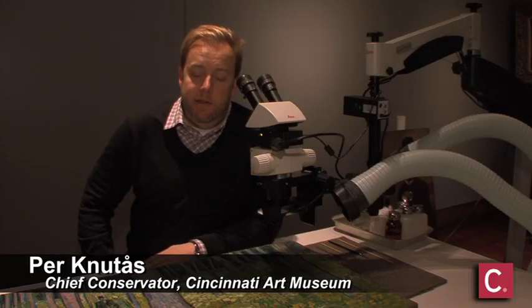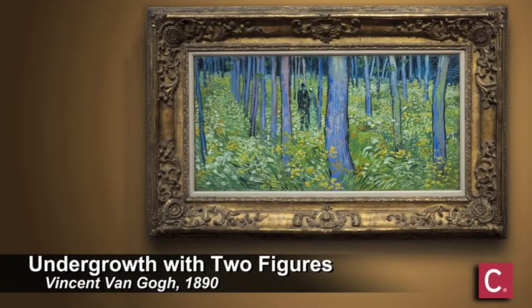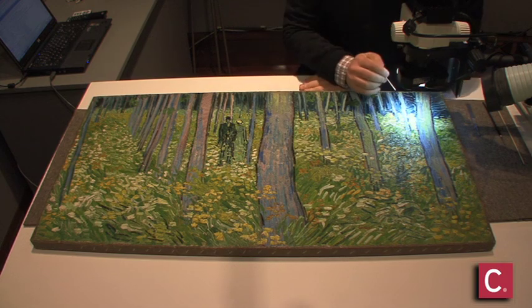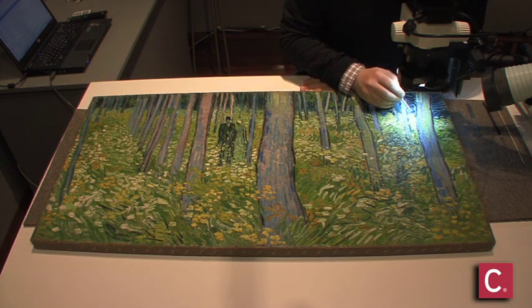This is one of our treasured paintings in the collection, and it is going to go on loan to a museum in Philadelphia. Instead of tucking it away behind closed doors and having to do the work in our normal conservation lab, we decided to do it on view to show people the work it takes to have a collection like this.